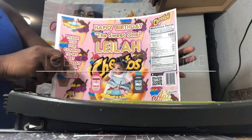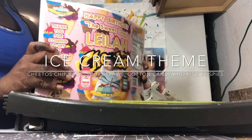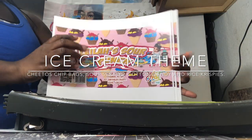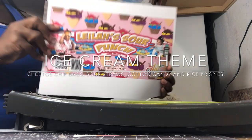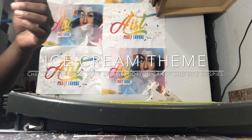First up we have these Cheeto chip bags for Layla. Aren't they cute? The sweet one for ice cream themed. Then I have some Sour Punch straws. I showed the last tutorial about how to assemble Sour Punch straws so I won't be really going into depth on that in this video.